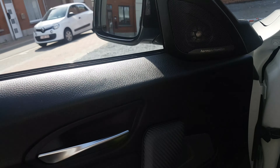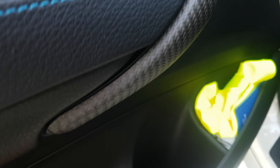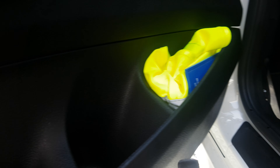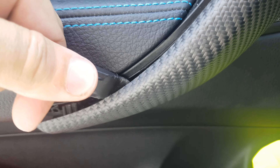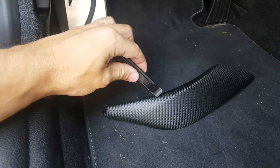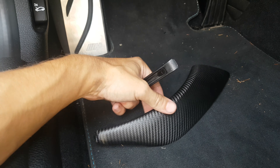First, lower the window. Then take off this carbon trim piece of the door handle. Take a plastic tool and put it between this gap here, like so. Put some force on it and twist it a little bit. Now you can make your way around. While you twist, pull with your other hand piece by piece so you don't break it. It's pretty strong so you should be good.